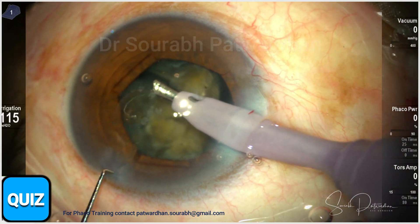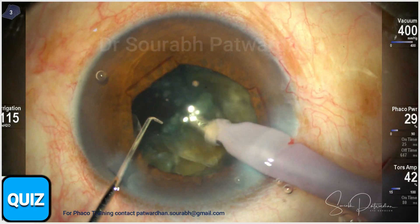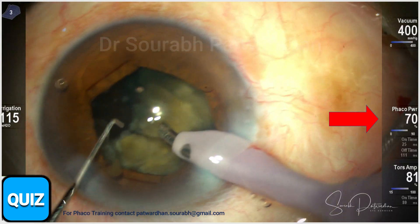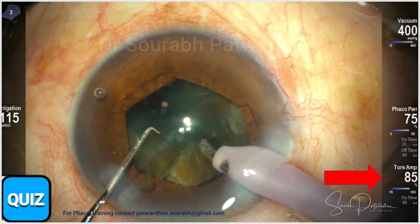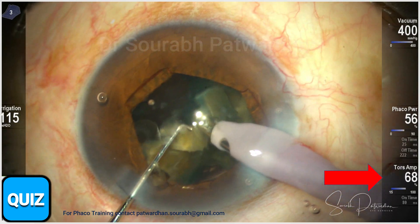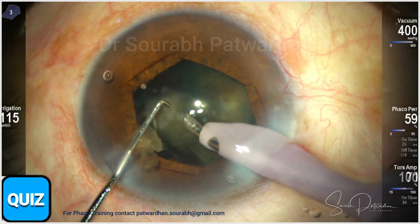Then I continue for the second hemi nucleus. I use 90% of the longitudinal phaco power with 25 milliseconds of burst, and 100% torsional with 80 milliseconds of burst. This avoids any corneal wound burn.